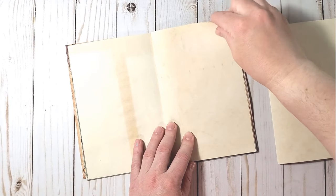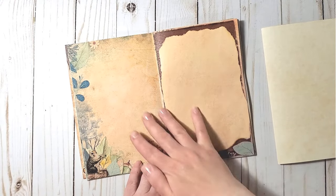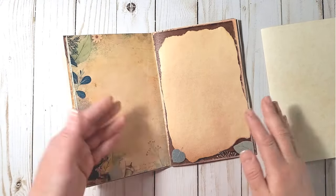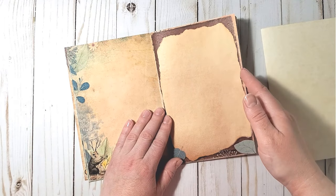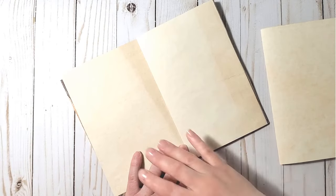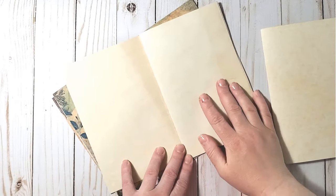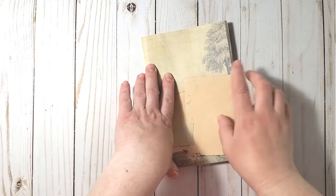This way you have one spread with the printed design that you can use for further embellishing or for writing if it's possible, and the next spread you can use only for writing.